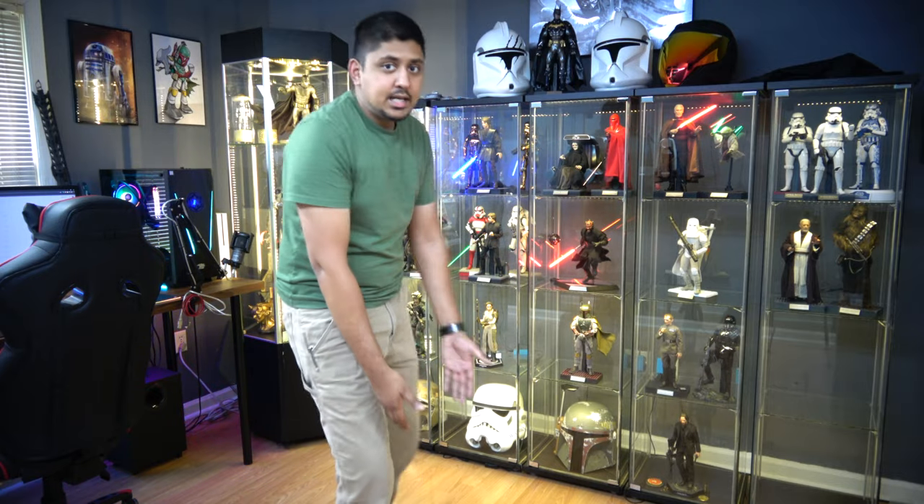If my head's out of frame, I'm sorry, because that's just how life works. You have to see my collection, not my infection.